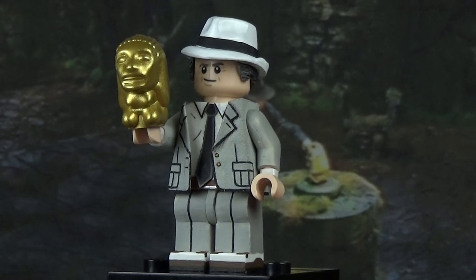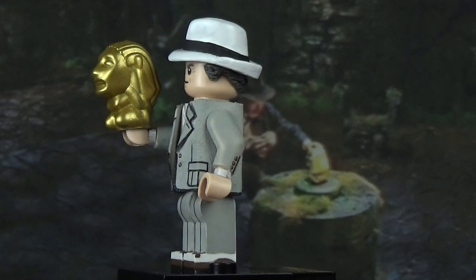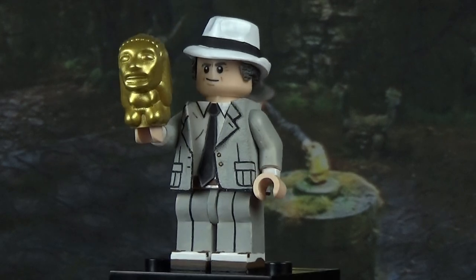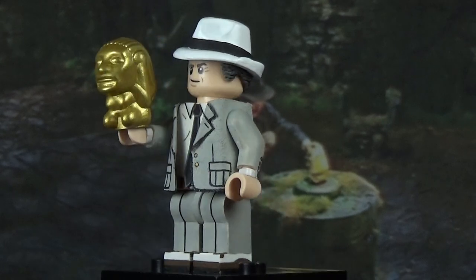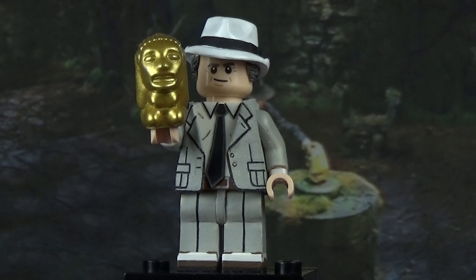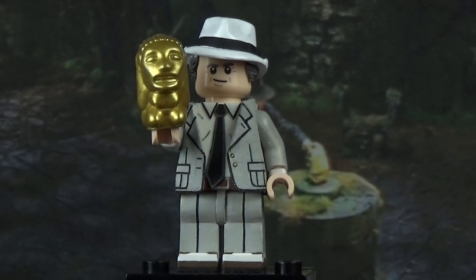Before ending the video, we've got Belloq holding the idol from the beginning of the movie. This is just Lego's idol piece — I sanded the bottom and painted it in gold. I was going to give it a black wash and add teeth detail, and I'll probably do that in the future. I still want to make the Staff of Ra and the Ark — I don't know why I didn't make those right away. I might also make Satipo, the guy in the temple at the beginning, and the monkey, which have also been highly requested.